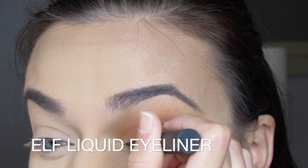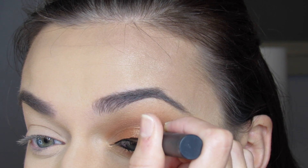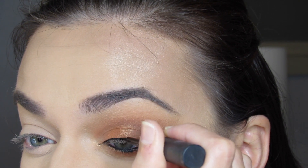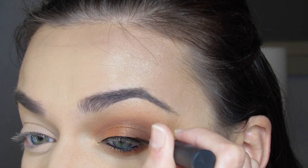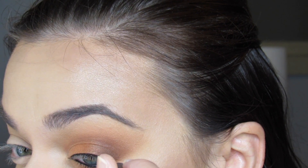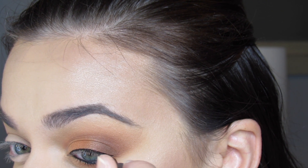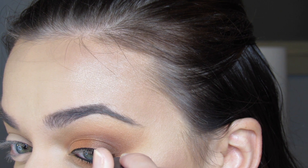I then top off the top eyelid with a very thin line of ELF black liquid eyeliner, use L'Oreal Lash Paradise mascara, and apply my Ardell Demi Wispy false lashes. And that completes my summer bronze date night makeup look!